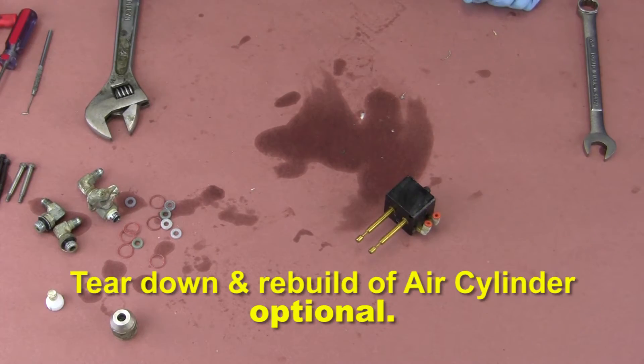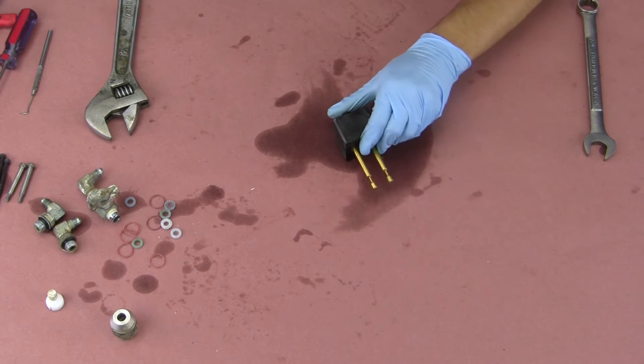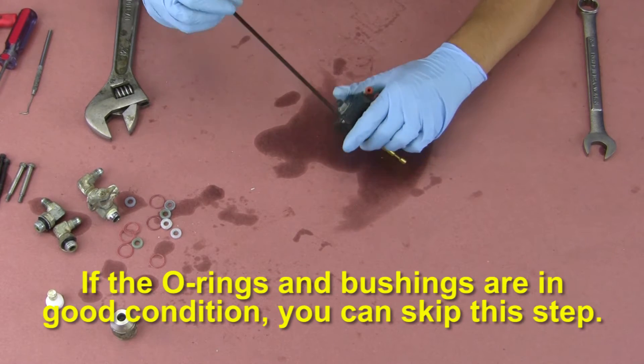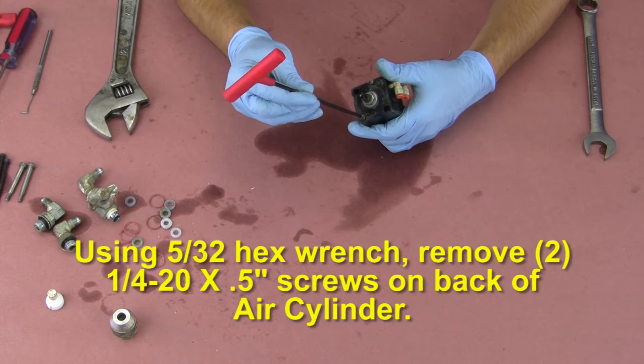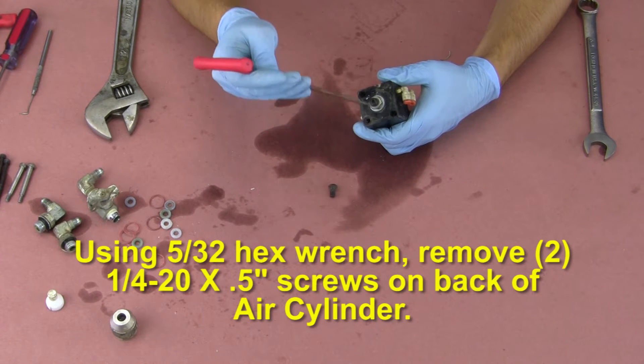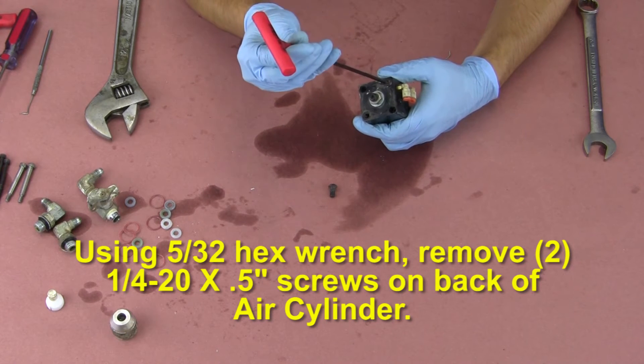Teardown and rebuild of the air cylinder is optional. If the o-rings and bushings are in good condition, you can skip this step. Using a 5/32 hex wrench, remove the two 1/4-20 by 1/2 inch long screws on the back of the air cylinder.